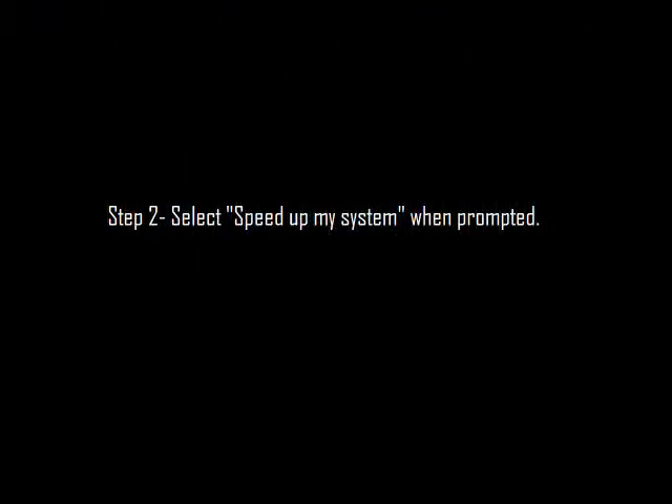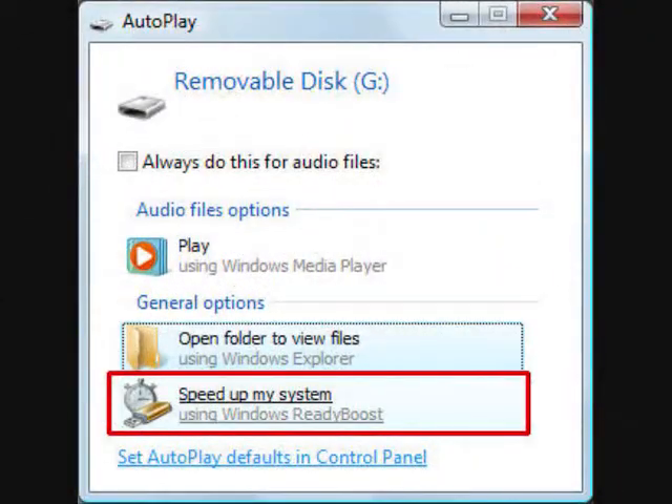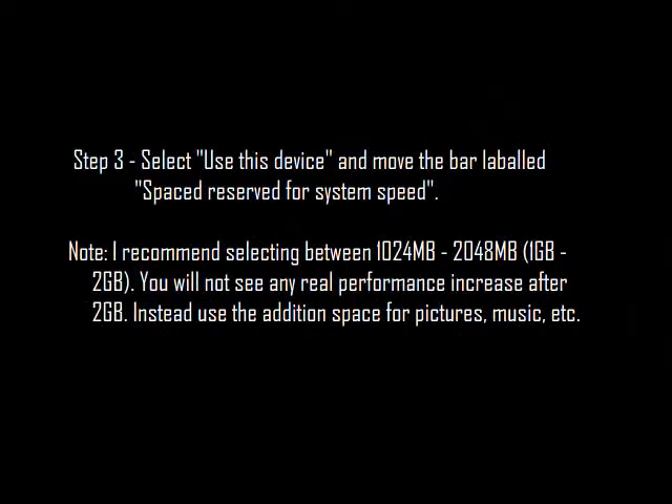Step 2. Select 'Speed Up My System' when prompted. Select 'Use This Device.' Move the bar labeled 'Space Reserve for System Speed.' I recommend using between 1 and 2GB. You will not see any real performance increase after 2GB, so you might as well use that space for pictures, music, or something else.